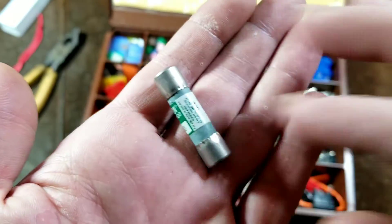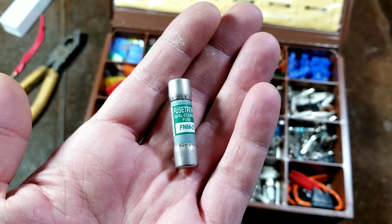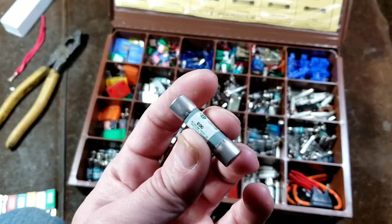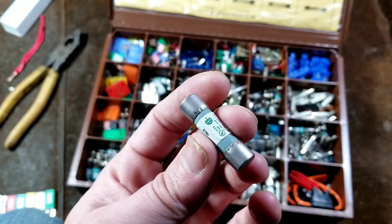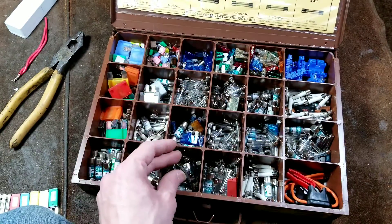These are smaller barrel type and used in lots of heavy equipment, power conditioning equipment. I have some heavy-duty power conditioners that use these style fuses. If you run into these, they're just a standard barrel fuse, just a larger version than what might be the traditional size people run into.